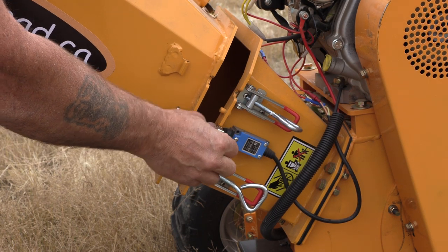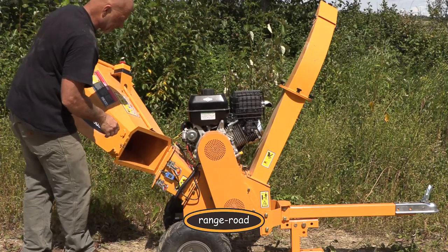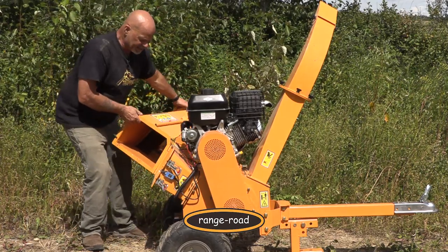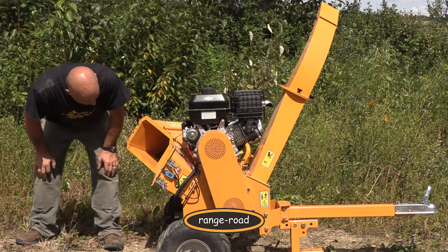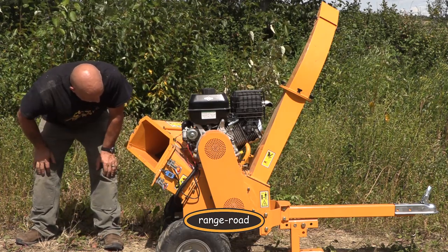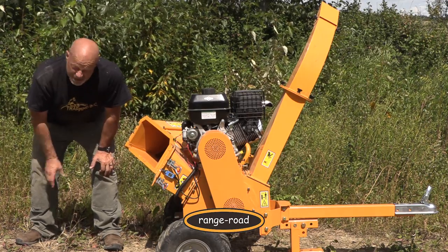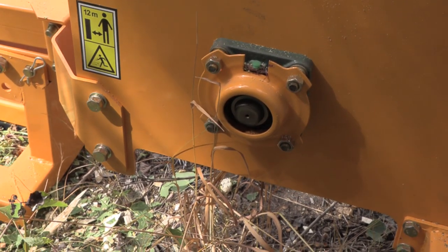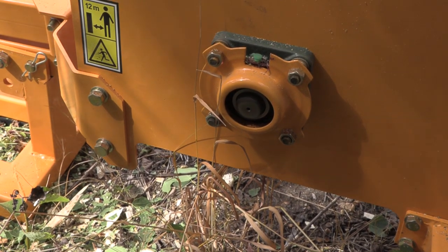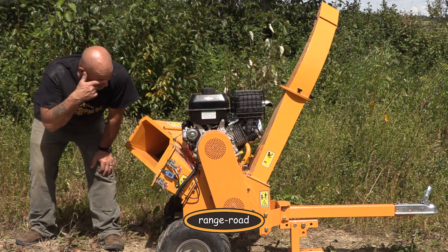This has an emergency shut-off switch. As soon as I open this, the switch pops out and everything shuts off — motor, everything. This is necessary because you might occasionally get stuff twisted around the chipping head. The chipping head down here is controlled by a centrifugal clutch, so until the RPMs go up, nothing turns. That's a good deal because you're not starting anything under load. The centrifugal clutch is a great idea.